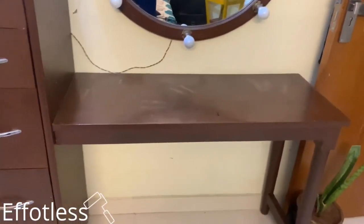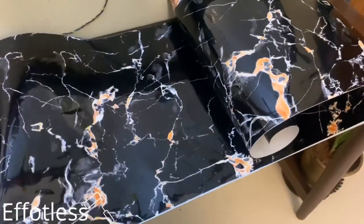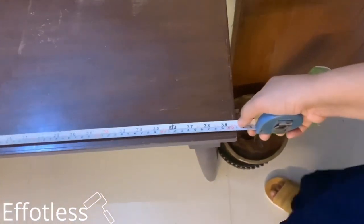This is how my dressing table looked before. For achieving the marble look, I am using this high gloss black marble wallpaper from Amazon. First, make sure to take the measurement and cut the paper accordingly.